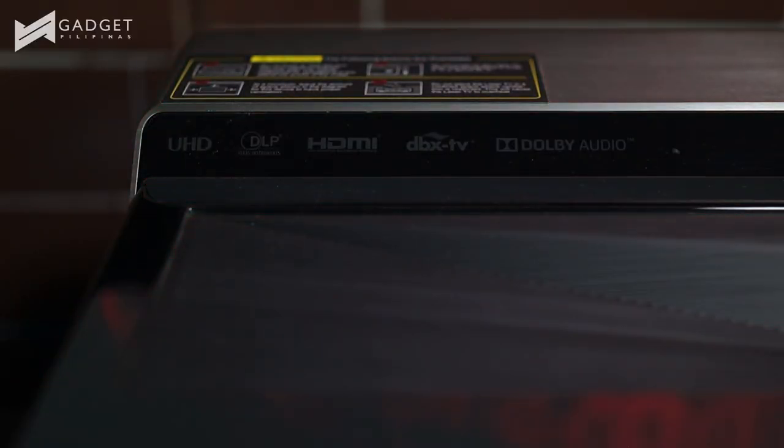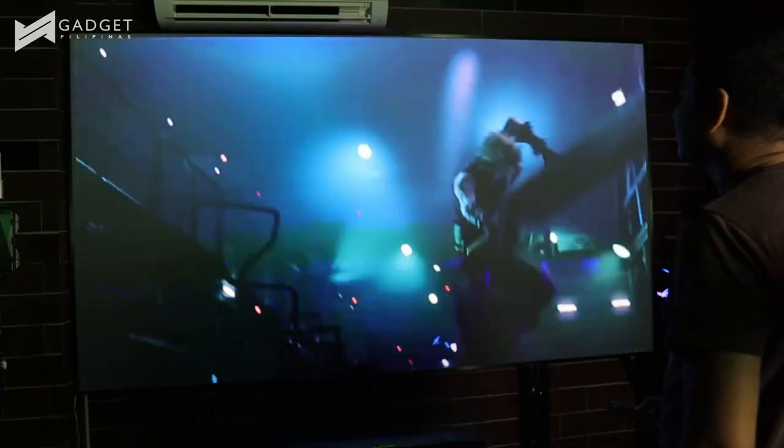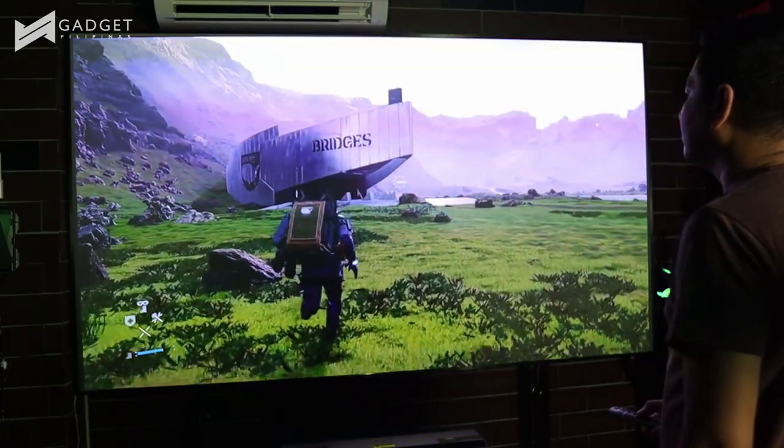Now let's talk about its price and who I think this is positioned for. This costs 745,000 pesos. It is really intended for those who want to set up their own private cinema or who are serious about their audiovisual collection. It is now available in selected appliance stores nationwide, and you can get more information at hisense.com.ph.